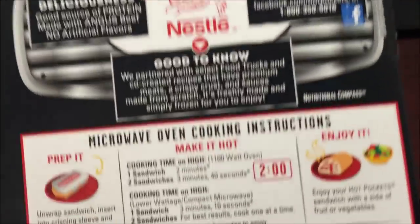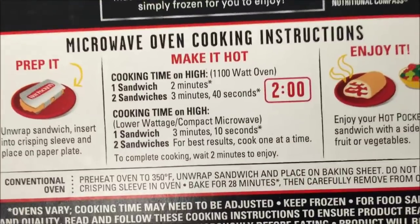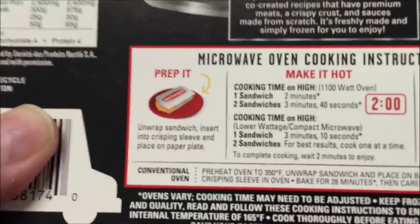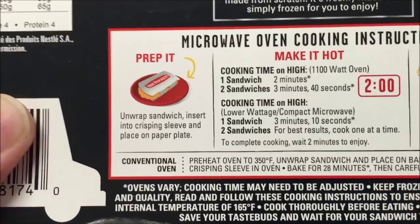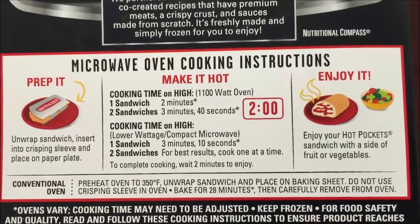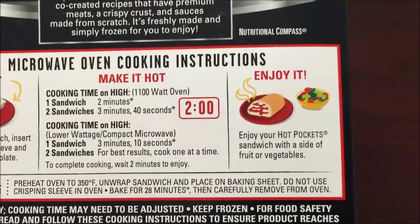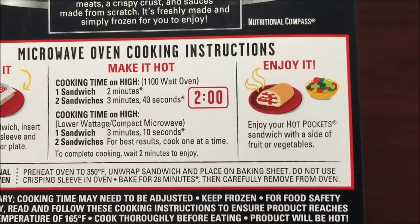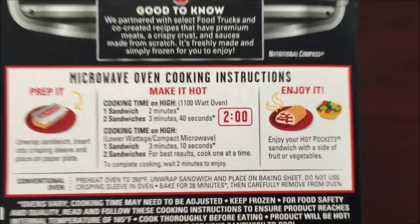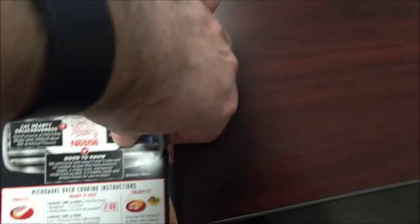So what you do is unwrap the sandwich from the plastic. It says right here: unwrap your sandwich, insert into the crisping sleeve, and place on a paper plate. I'm going to do one sandwich — microwave for two minutes, let it cool for a little bit, and then eat it. Pretty straightforward Hot Pocket.